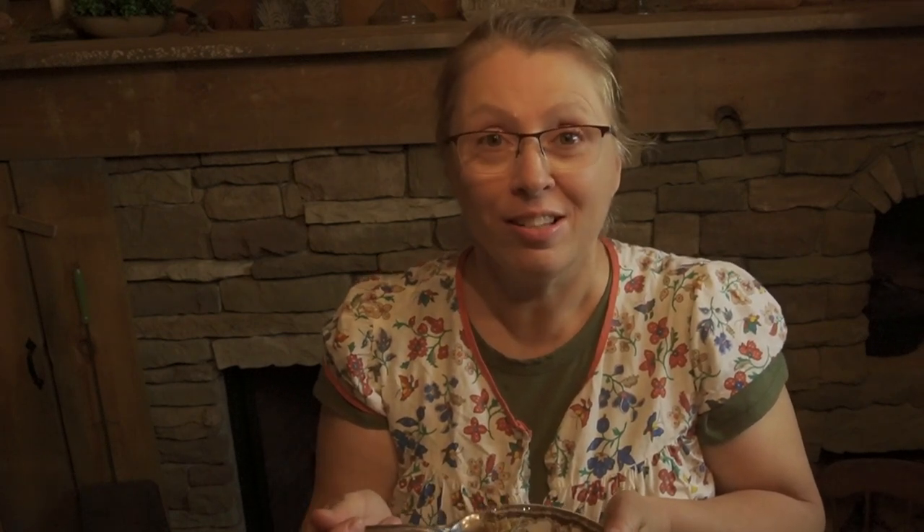I will leave the link to this recipe in the description box below the video. I want to give recipe credit to I Am Baker — that's a blog by Amanda Rettke. She is the one who developed this recipe. I did change it a little bit and swapped out a few of the ingredients, but it is based off of her recipe. If you'd like to go to her blog, I Am Baker, you can find this recipe there. I'll leave the link below. Until next time.